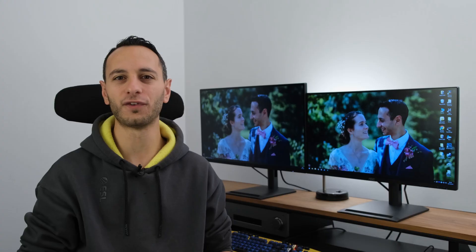These two monitors have got a feature which I've never seen before in the 300 plus monitors that I've tested so far.